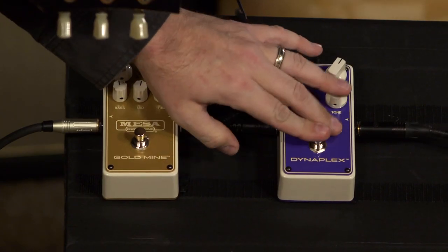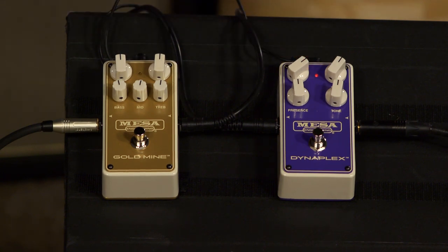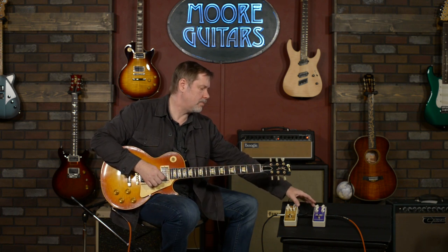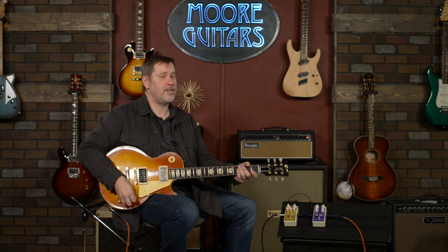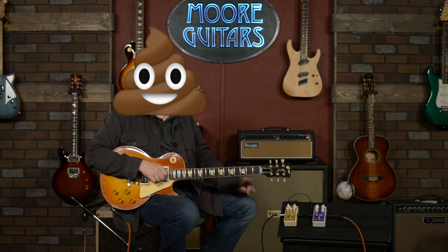Comparing the two: the Purpleplex is very Plexi-like and the Goldmine takes it up a notch. Without playing them, I probably would have said I'd prefer the Plexi, but honestly I'm completely smitten with the Goldmine — it sounds phenomenal. Larry says we need a fuzz pedal in front of it to make it perfect. Larry loves fuzz pedals — all of them. I'm going to try to change my mind on fuzz pedals, maybe we'll do a video on that.